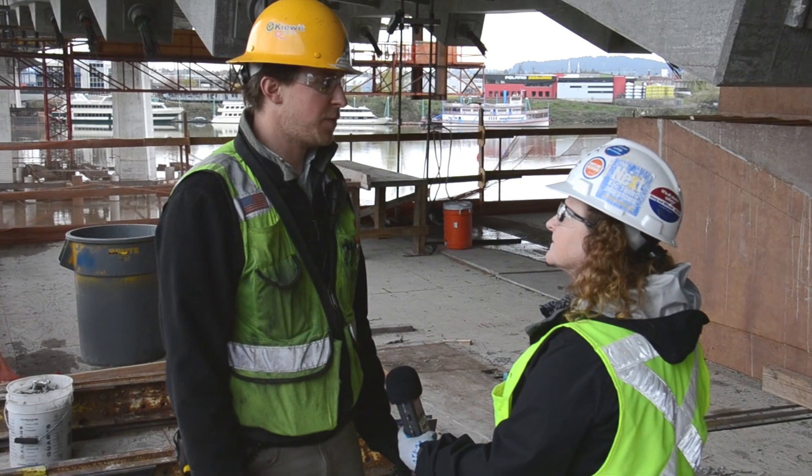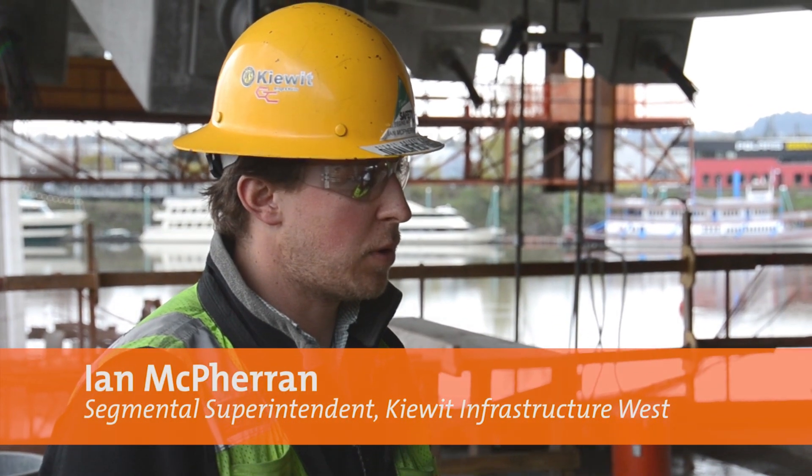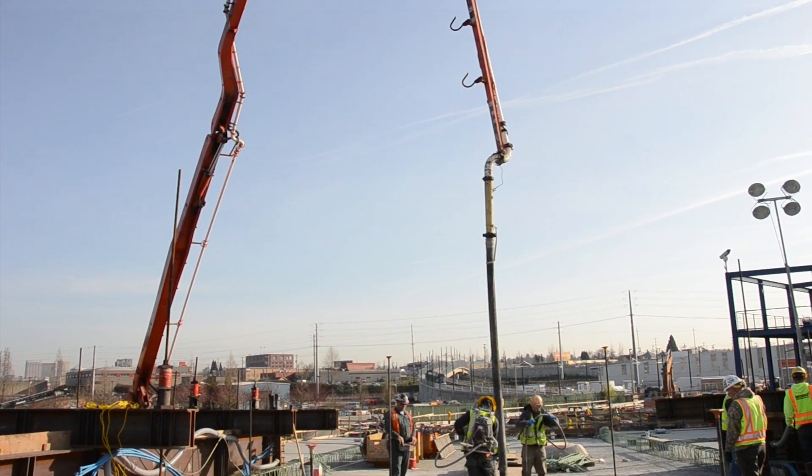The closure pour is about six feet long. It's about 50 cubic yards of concrete, which is about half of a normal segment pour. That six feet is just between the land side structure and the segmental work.